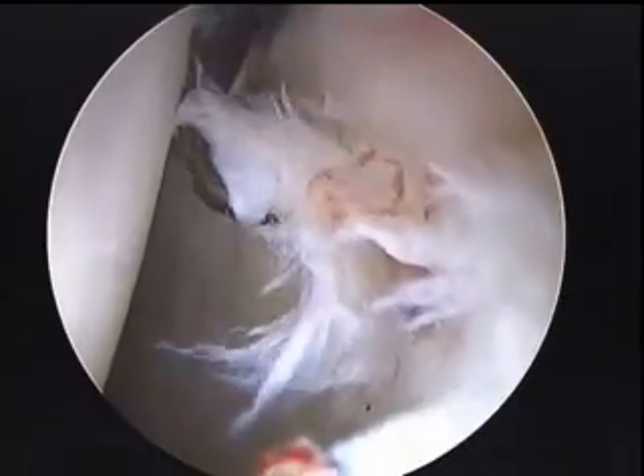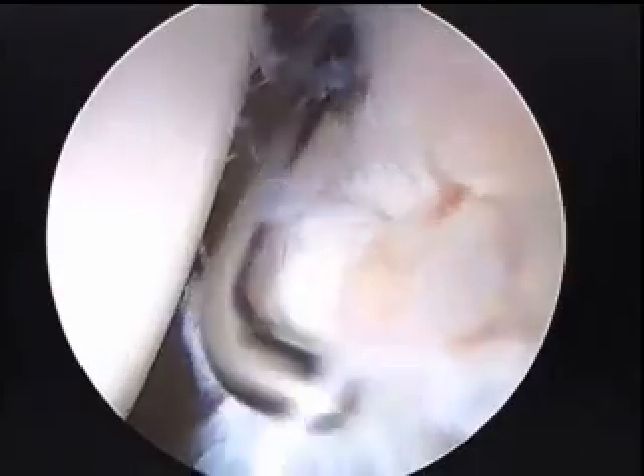This probing shows quite a bit of tearing of the labrum actually coming off the rim of the acetabulum. And this is at the top of it. Now we're looking more posteriorly where the tearing is starting and coming up more into the anterior aspect of the hip.